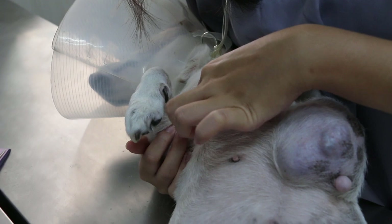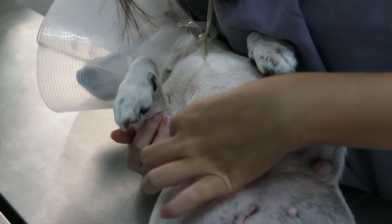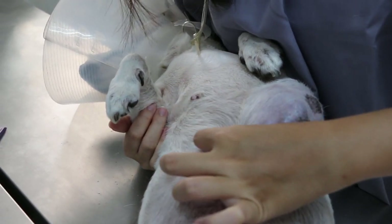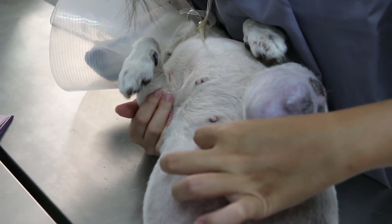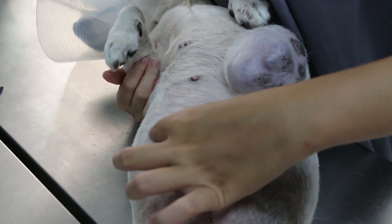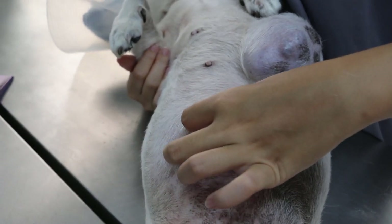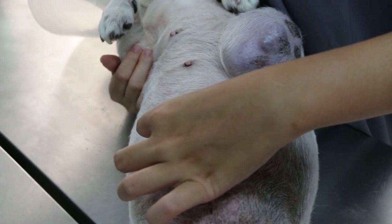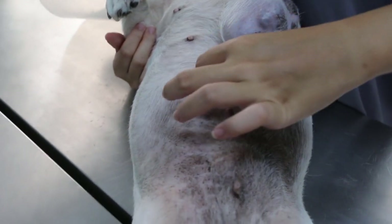Go down, down, down systematically. Now it's right MG2. Anything in between? Nothing. Go down slowly, systematically. I think this is a stitch - this is from the spaying because I did spaying first. She didn't come back after the first membrane.